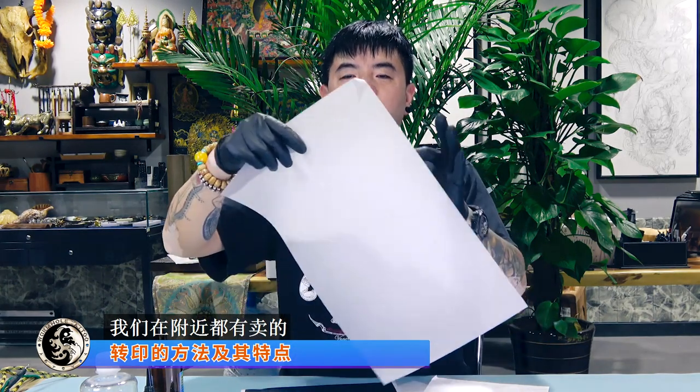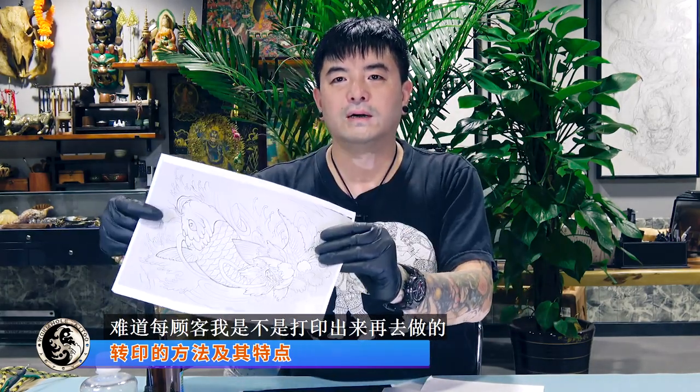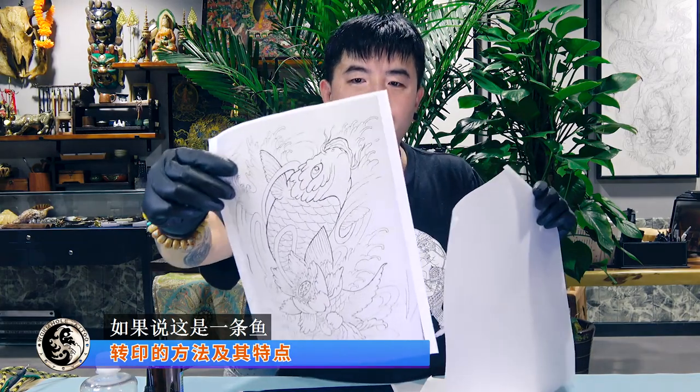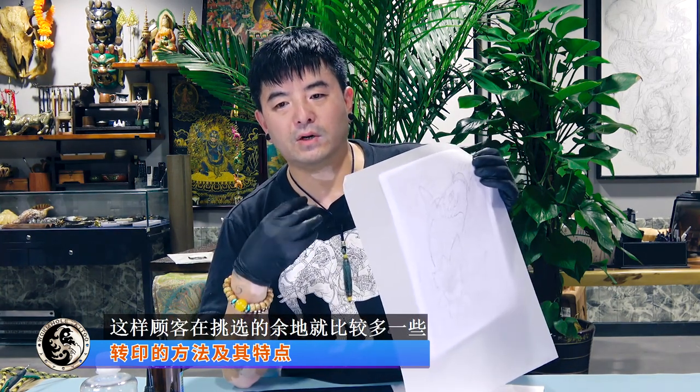还有一种就是硫酸纸，硫酸纸是一种透明的绘图纸，起描图、作版和拼图的作用。也就是说对所有图，比如现在流行做某个图，很多顾客来做，不需要每次都打印，可以提前用硫酸纸在拷贝台上做一个模板出来。模板做出来之后还可以根据图形添加拼接其他风格，比如这是一条鱼，鱼下面是牡丹，可以拼加荷花、太阳、山石、浪花等，拼接出很多图形，这样顾客挑选的余地就比较多一些。